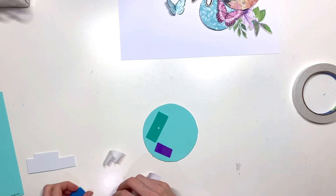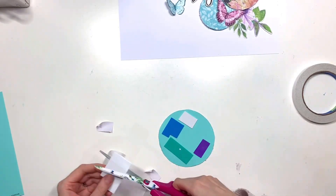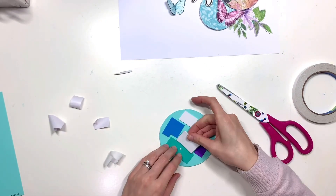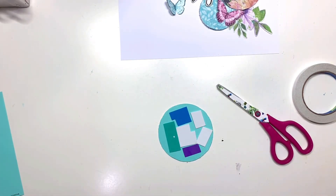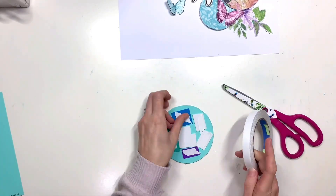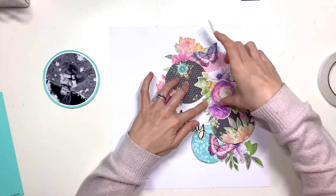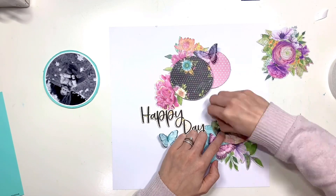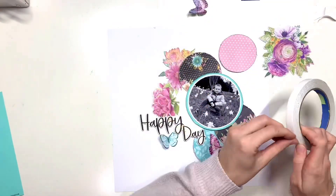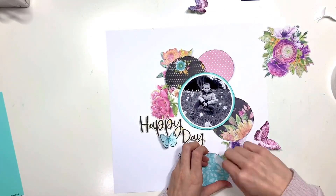I like to raise my photo up on foam just to keep it as the focal point and help it stand out amongst everything else. As you can see, this layout just fell together on the page — I didn't have to do much at all. I cut my patterned paper circles, arranged those on my page, and I had lots of florals on standby ready to use, and they all just slotted in perfectly.